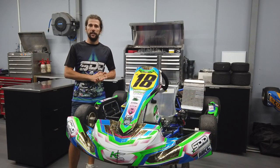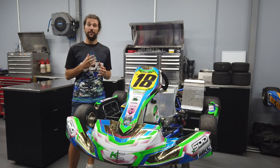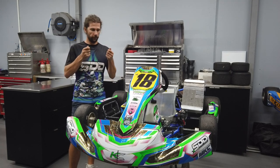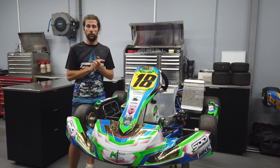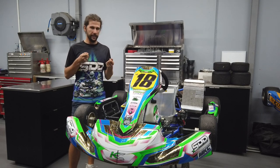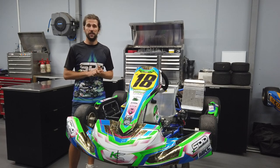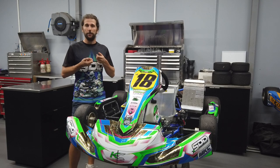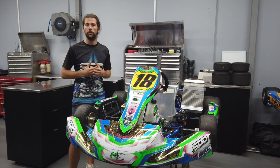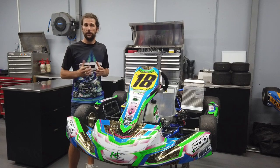Having raced both the X5 previously — about a year to a year and a half ago — and now the new Arrow version, the main thing I notice from a driving point of view is the latest version is a lot more direct in the front end. The first time you turn the steering wheel, it just goes wherever you want it to. In high-grip conditions that's great, but where I've caught myself out a few times is when the track's a little slippery or greasy — the front end can be overpowering and you need to dull it down to find a nicer balance.